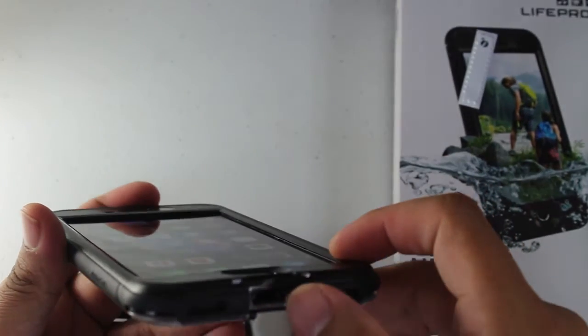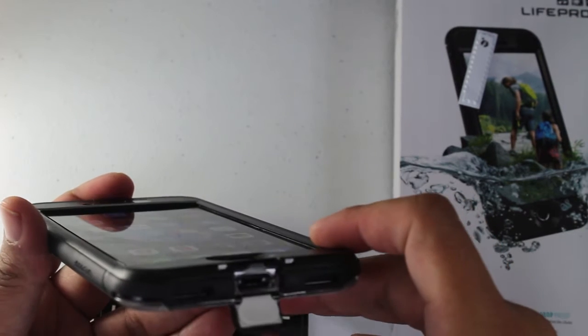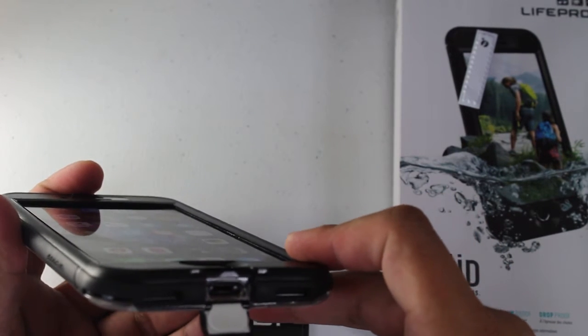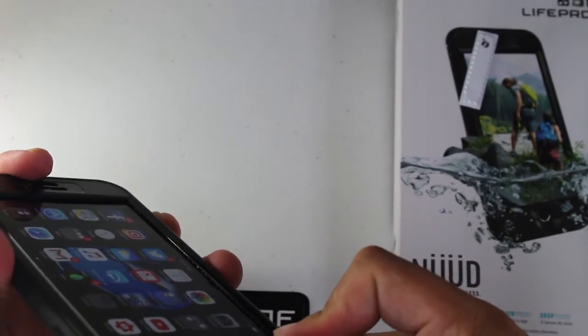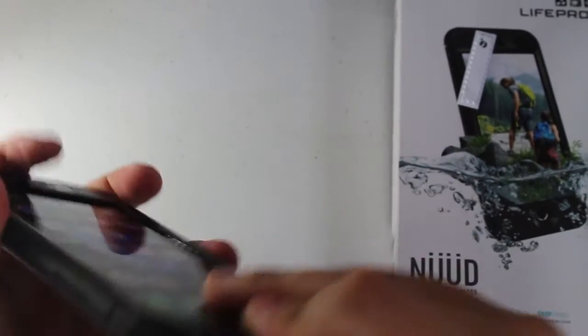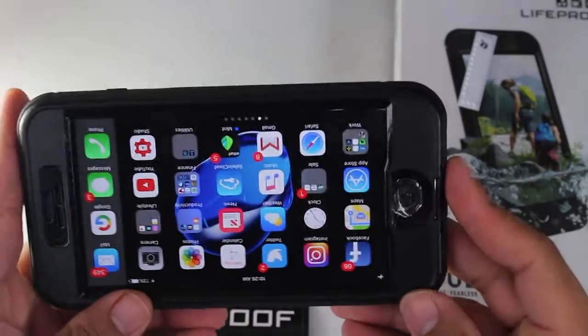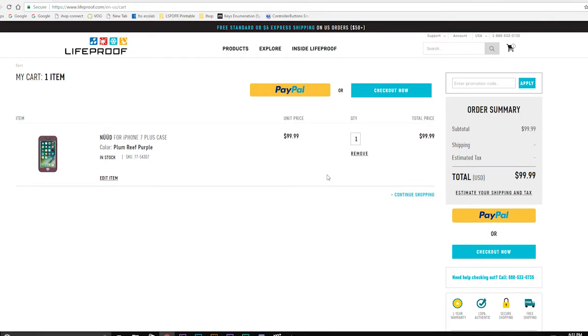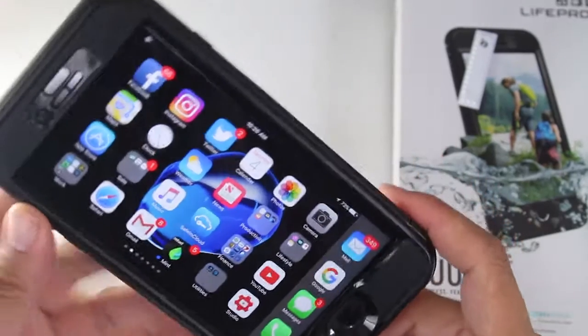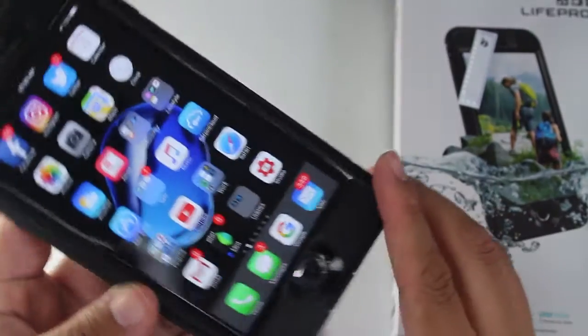You have your normal door down here for your headphone jack, and it's a pretty nice size hole so you can fit aftermarket cables in there. It snaps pretty good — it's not cheaply made. This case will set you back about a hundred dollars depending on what supplier you purchase it from.